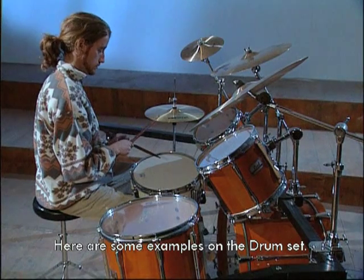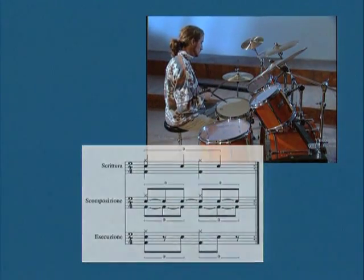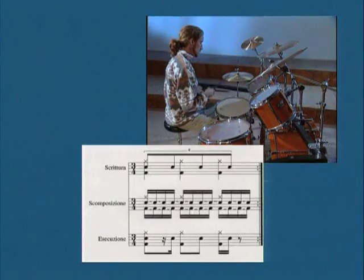Vi mostriamo qualche esempio sulla batteria. Preparazione, caricamento bacchetta a sinistra, finale.